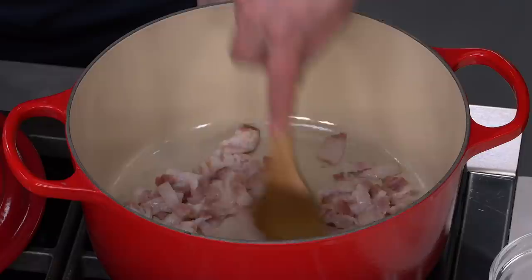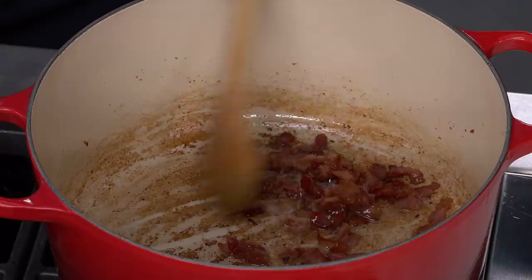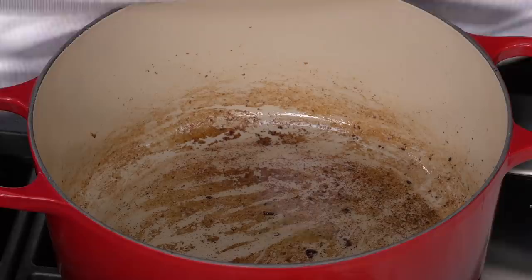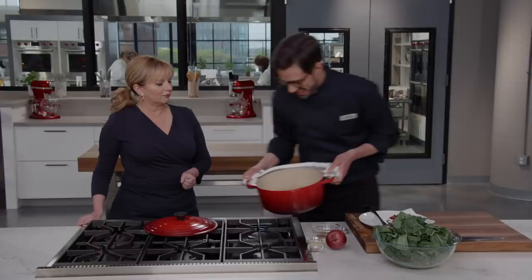We'll keep stirring and cooking our bacon for about eight to ten minutes until we have nice rendered fat and crispy bacon. This bacon looks so good — crispy, beautiful, crispy. And that fat is just as important; we're going to put it to good use. I'm going to get my bacon out with a slotted spoon, then pour the fat off — we're going to use two tablespoons of it in the dish.